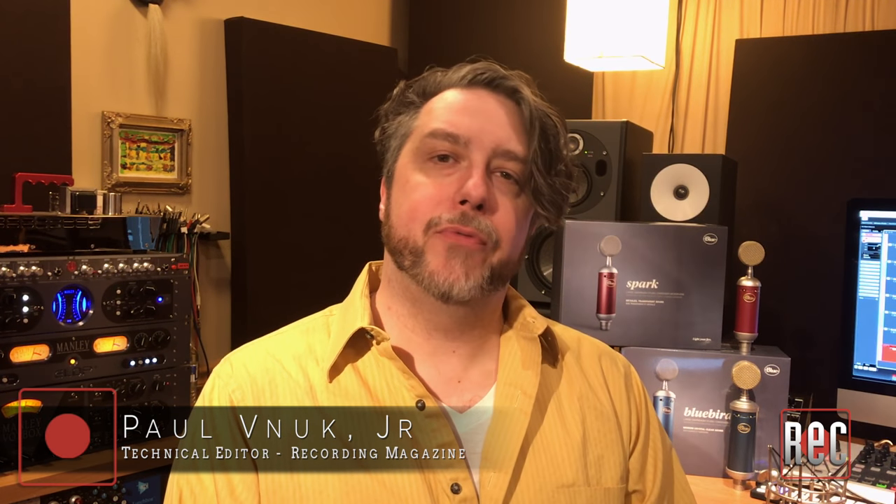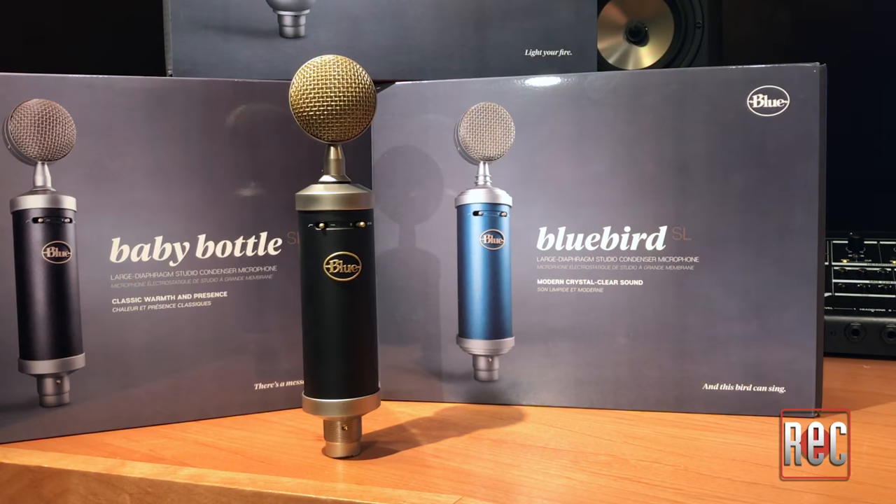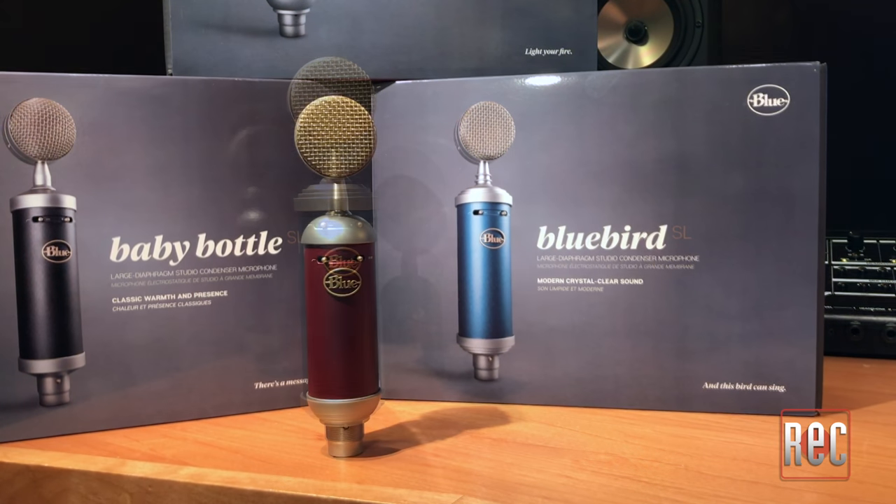Hey everybody, I'm Paul from Recording Magazine, and today I'm here to reintroduce you to three old friends from Blue Microphones: the Baby Bottle, the Bluebird, and the Spark.